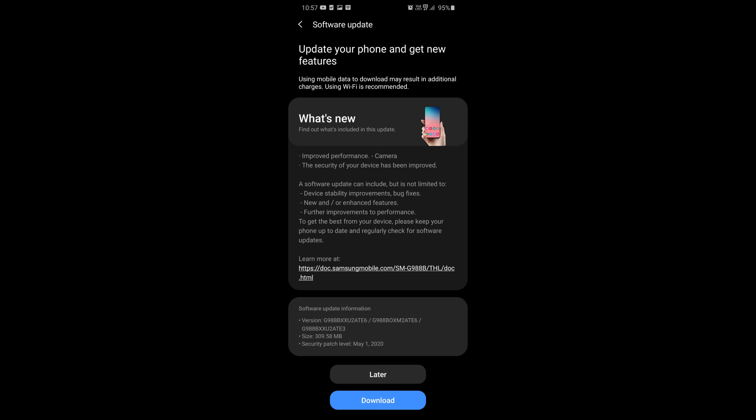Hey guys, Alex here from Alexified. Today I just want to do a quick update on the latest firmware for the S20 series Exynos version. This latest build is the ATE6, which improved the performance of the camera specifically for the ongoing autofocus issue, and also improved the security of the device.